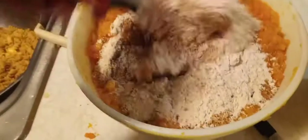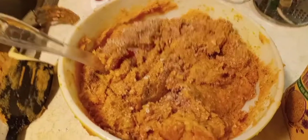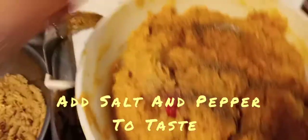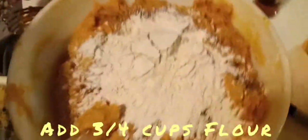Mix this up. I went ahead and added another two-thirds cup of breadcrumbs because it's not quite the consistency I like. Mix it up, then we're going to add some more flour. Also adding a little bit of salt and pepper for more flavoring — just a little bit of salt, and then a little more nutmeg. Let's go with about three-quarter cup more flour. Add that in, stir it up.